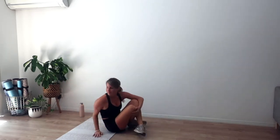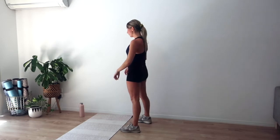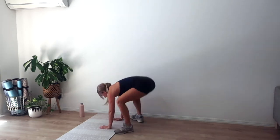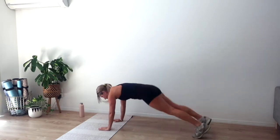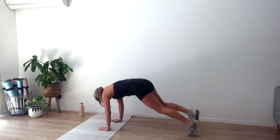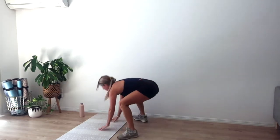Let's come up — fourth set, almost halfway. Going in four, three, two, one. We jump out to plank, plank jack, jump in, booty down, chest up, arms reach up. As you reach your arms up, turn your palms in, thumbs back, squeeze those shoulder blades together. Eight, seven, six, five, four, three, one more — two, and one.